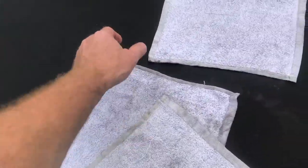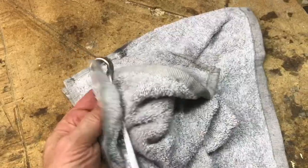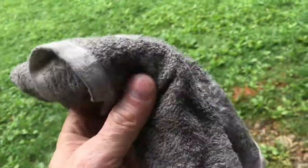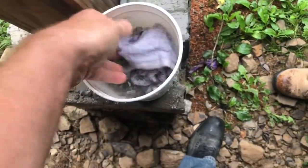Now these aren't bright white, but the grease is out of them. Now you can keep your tools nice and clean, and you can recycle those rags that some people just throw away. It sure is easier and cheaper than buying new rags.